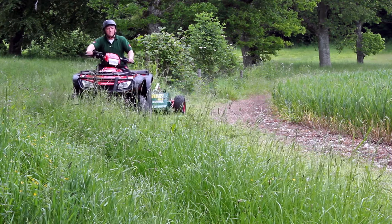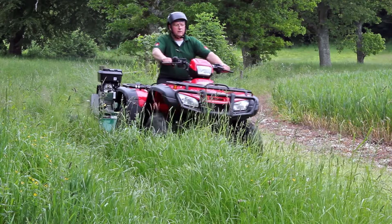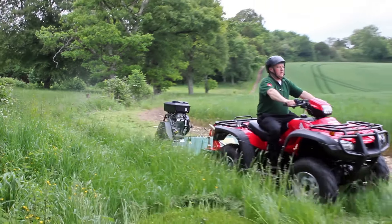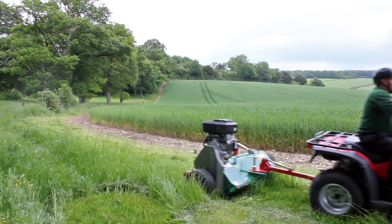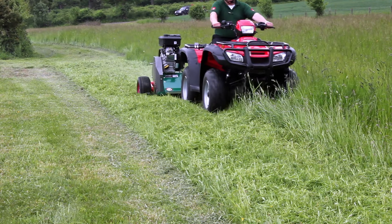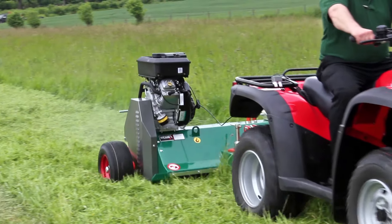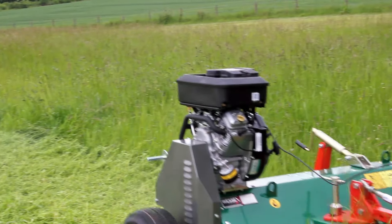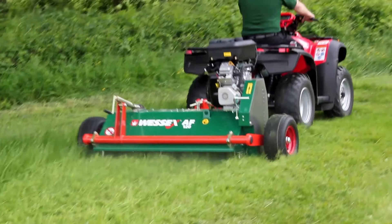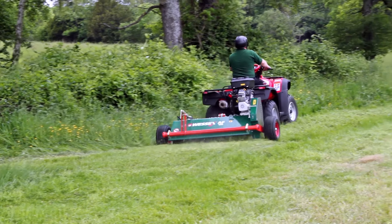Designed for rough areas of long grass and weed growth, brambles, bracken, gorse and light scrub, the AF flail mower will cope with the most arduous conditions. Available in 1.2 and 1.6 metre working widths and powered by an 18 horsepower Briggs & Stratton V-twin petrol engine, they are the ideal machine for the private estate owner, the gamekeeper and forestry contractor. Other typical users would be organisations such as the National Trust, English Heritage, Wildlife Trust and Reserves.